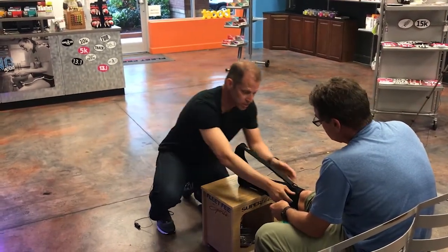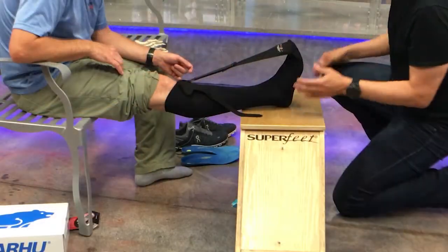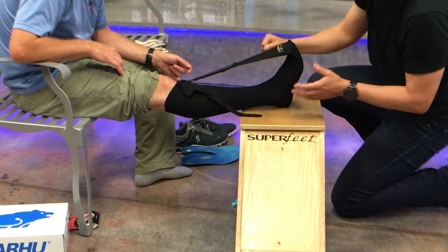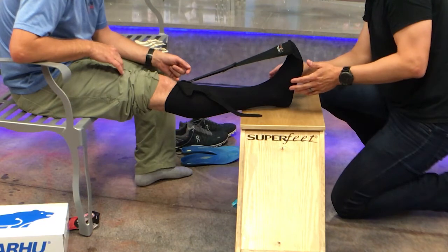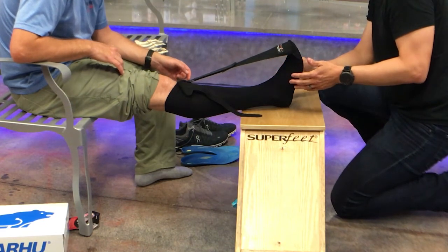And if you've got it on properly, you can actually undo this upper strap, and the sock will still hold its position. A lot of people get concerned when they wear this — they don't think they could tolerate it pulling on their toes all night long. Actually, in the research study that was done on the sock, which was the largest night splint study ever conducted, all of the patients were able to tolerate wearing it at night.